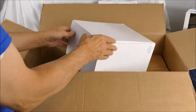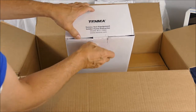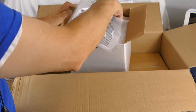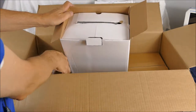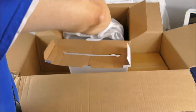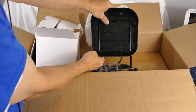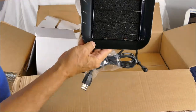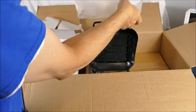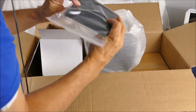Another big box, another Tenma. A solder fume extractor — that's a pretty good size. For extracting solder fumes while soldering. And more filters.